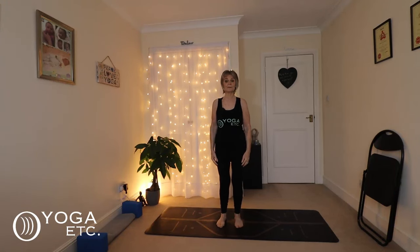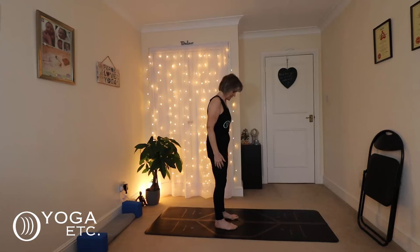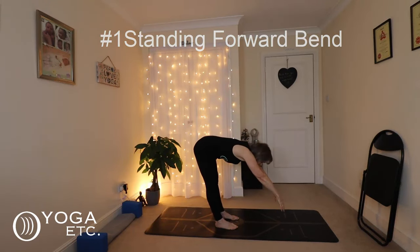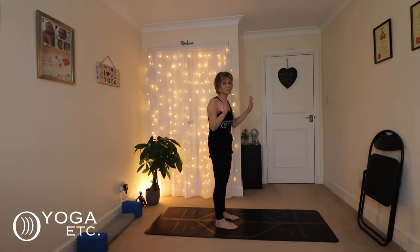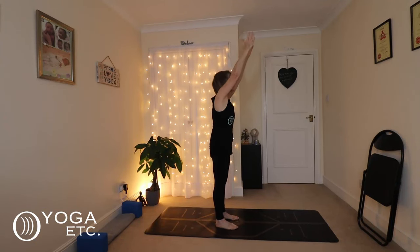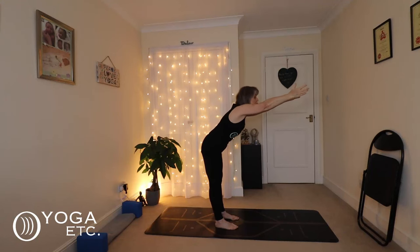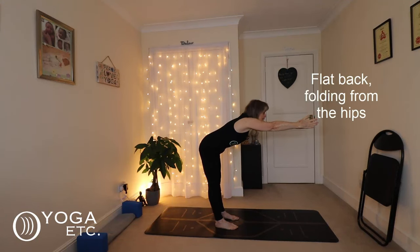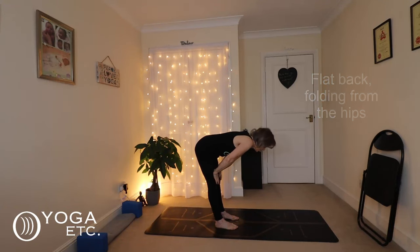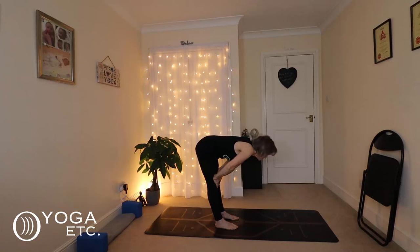Starting with your feet hip width apart, I'll turn sideways so you can see. Standing up nice and straight — inhale up. Normally people round the back, but that's not what we want to do. We want to stand up nice and straight and come forward with a flat back, folding from the hips and reaching and lengthening forward. Don't lock your knees — place your hands on your thighs and come down as far as is comfortable. Your back is straight.